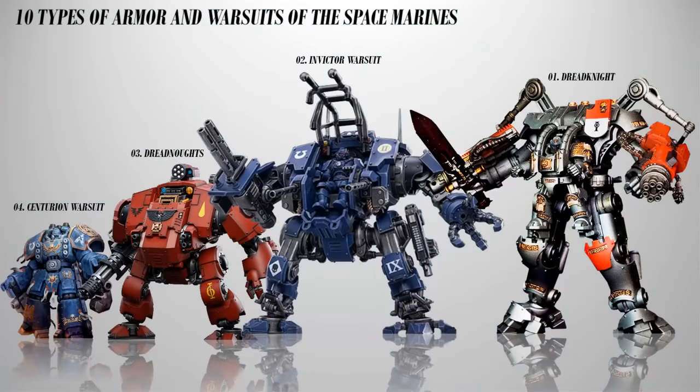So those are the 10 types of Space Marine power armors and war suits. I hope you have enjoyed watching this video. Do hit the like button for support and subscribe, and smash the bell icon for regular updates on new videos here on this channel.